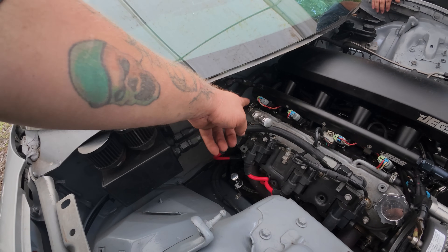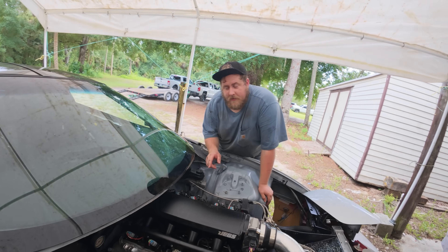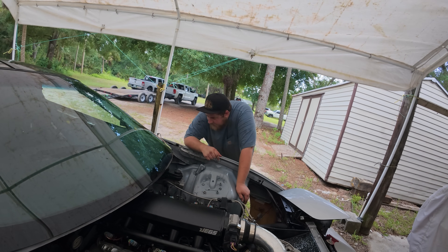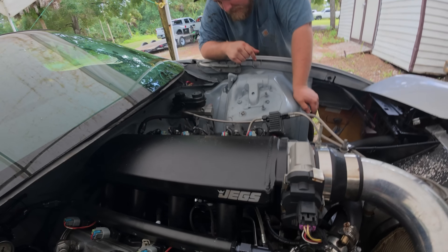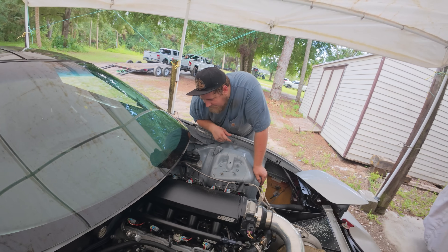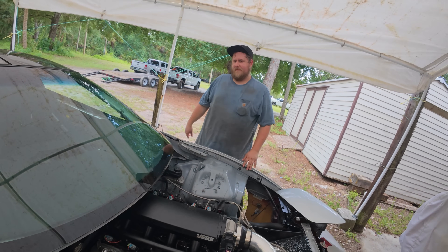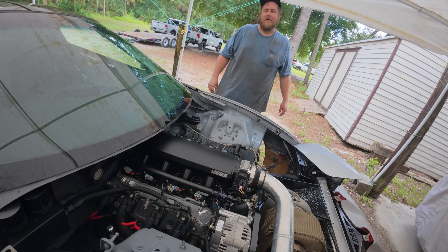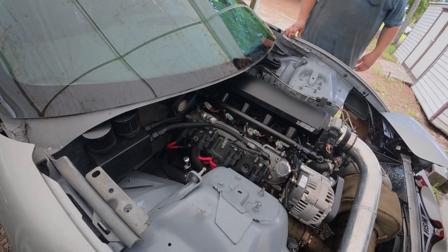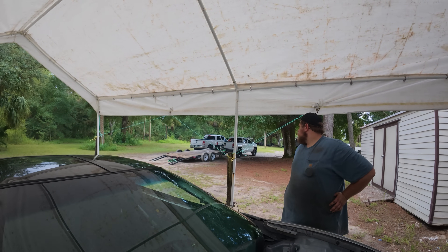Next we gotta check fluids — tranny fluid, oil. We've got a little bit left to do, and then we gotta transfer all the stuff from my truck to his truck and cover it with a tarp. Let's get to it.